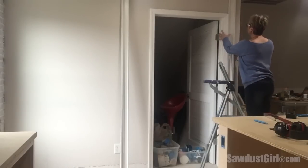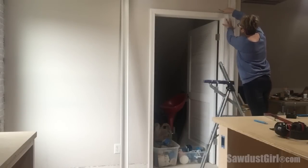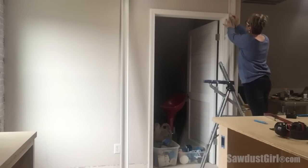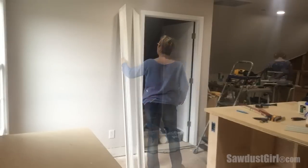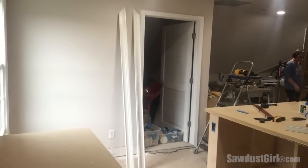My floors are currently unfinished, so I'm using a scrap of the flooring that I'll be installing underneath these casings so that I don't have to go back and trim the casings later when I'm installing the floors.